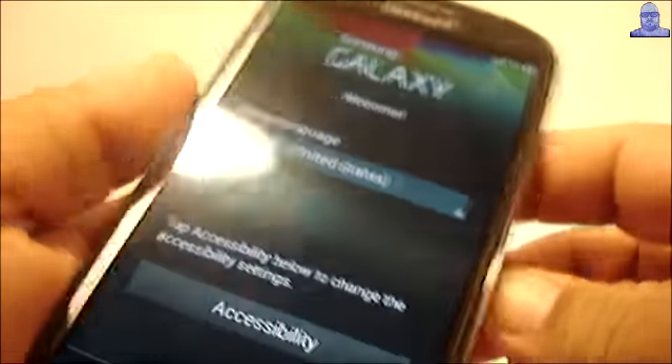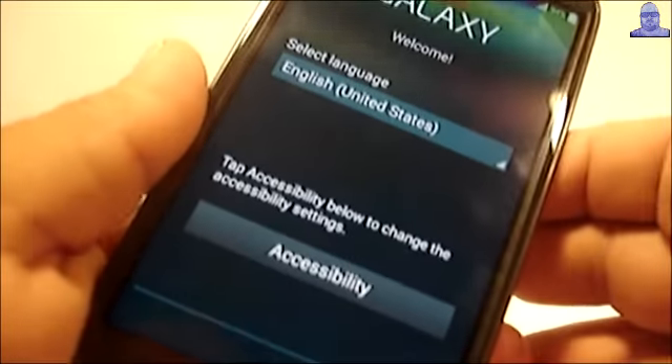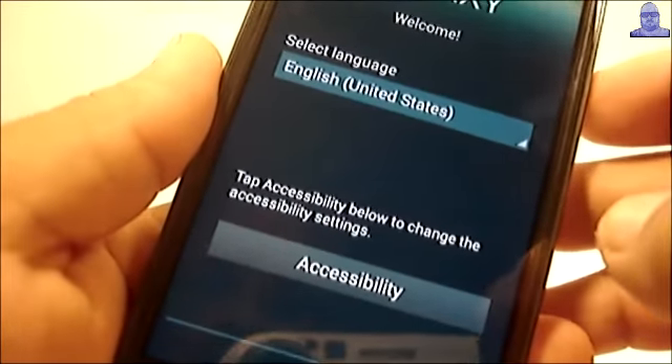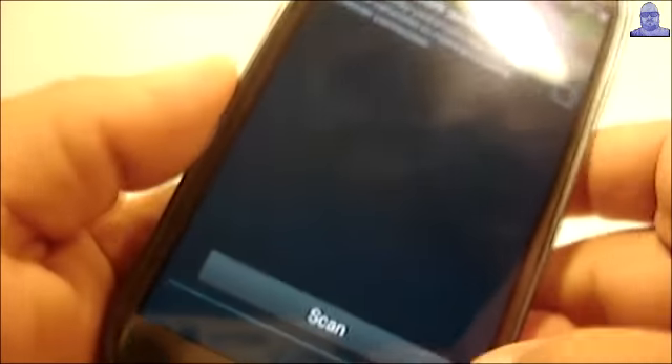Okay guys, so the phone just booted up. Let's go through this setup menu — skip, let's skip pretty much through everything.